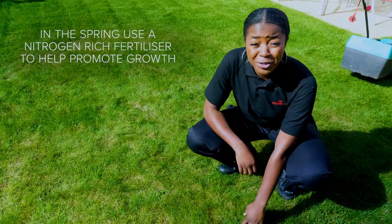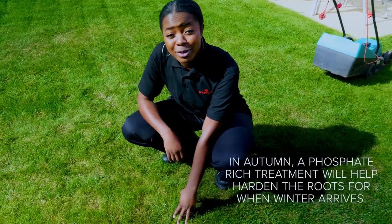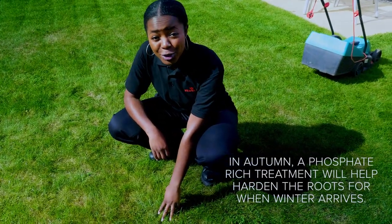In the spring, use a nitrogen-rich fertilizer to help promote growth, and in the autumn a phosphate-rich treatment will help harden the roots for when winter arrives.